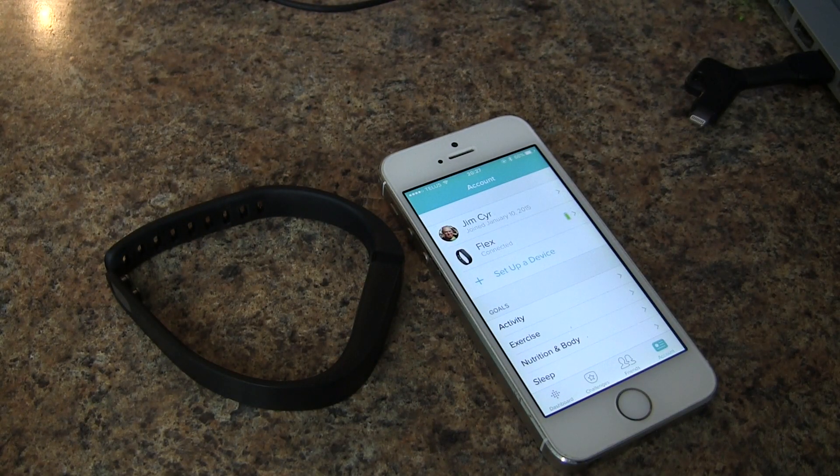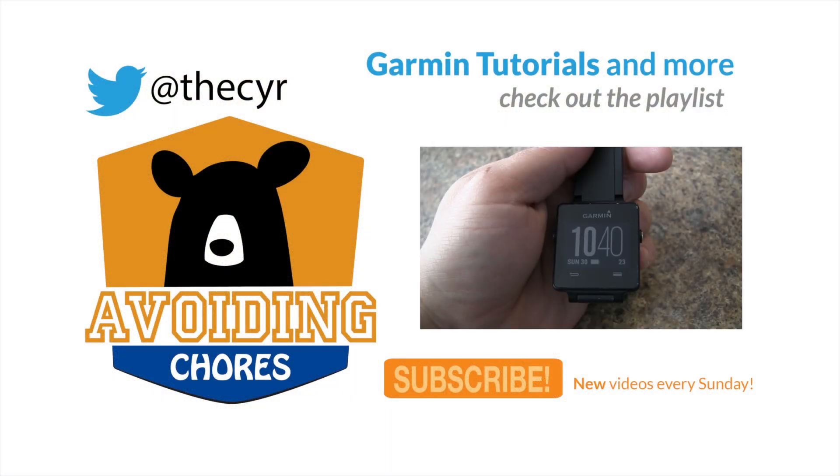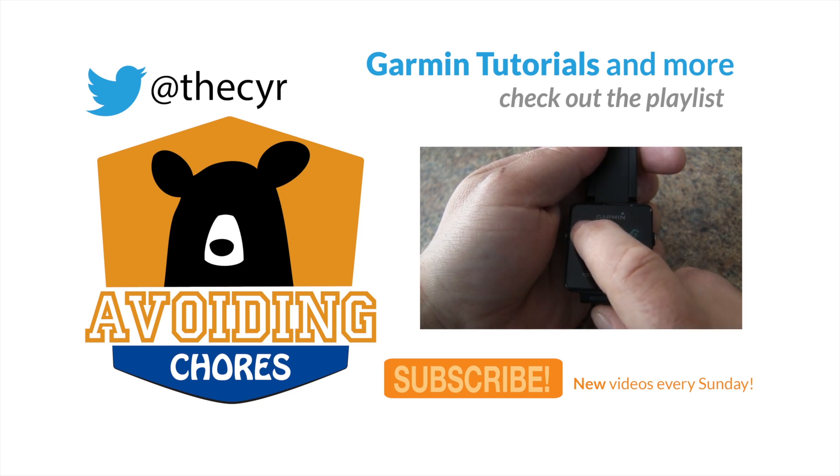That's all you need to do. To get started, press the action key and select an activity — we'll choose Run.